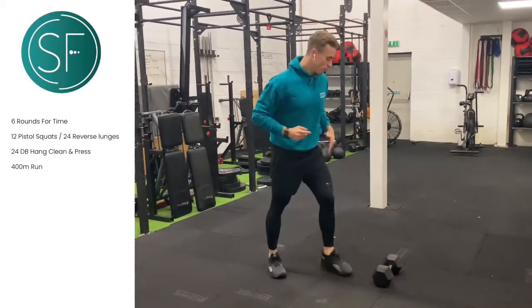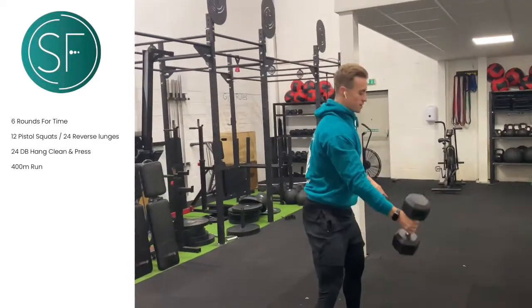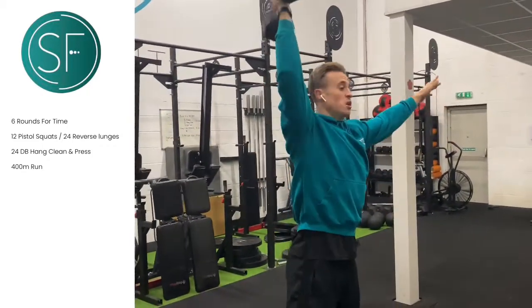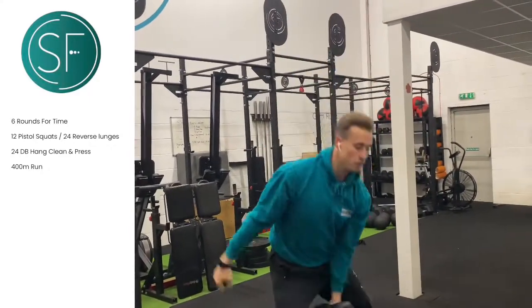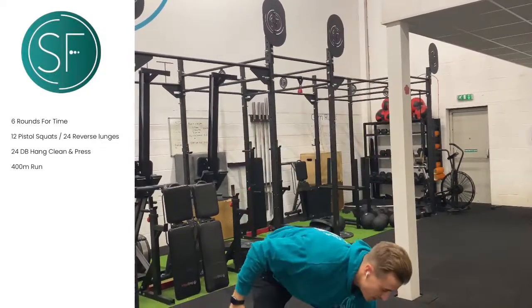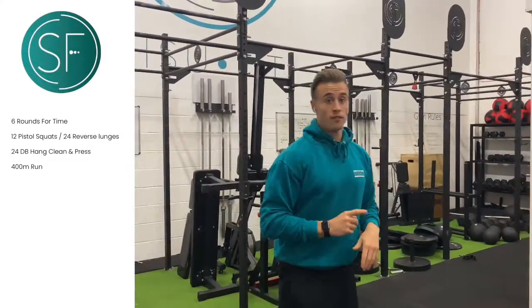Once you've done those 12, we're going to use a dumbbell and go into our hang clean and press: dumbbell comes through the legs, up to the shoulder, press by the head. As you've got 24 reps, you can do 12 on one arm and then switch, or break it up into sixes — however you want. Next you have that 400-metre run.